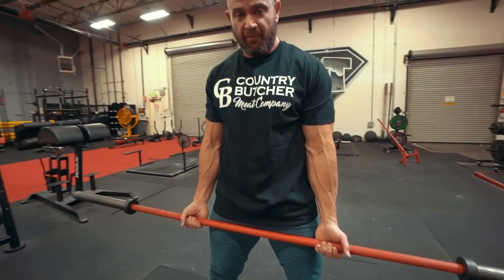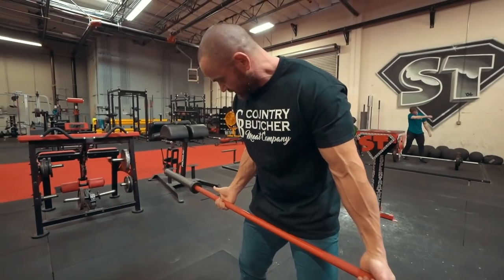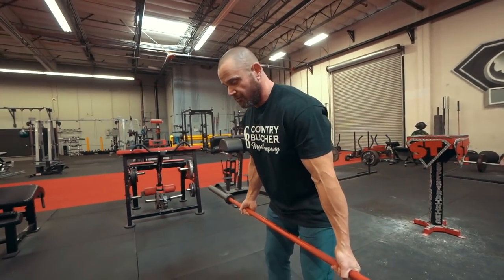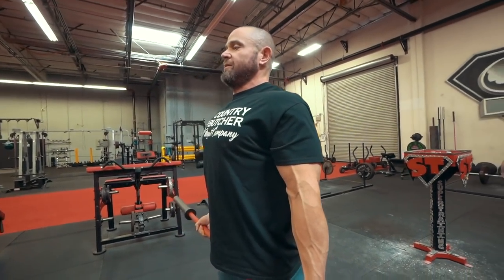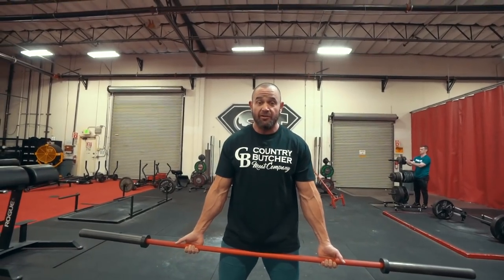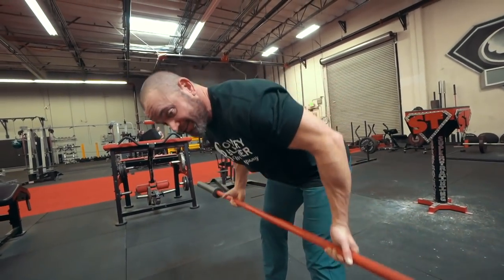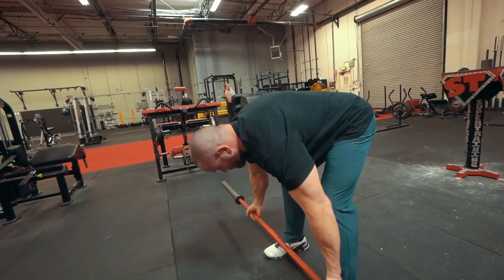As always, we want to try to keep the back flat and organize our spine. How do we organize our spine? We make sure we're not rounded over and we make sure we're not overextended. I'm just going to get my back nice and neutral and stand tall. Here's how we do this Yates row. The weight is light, so I'm not too concerned if the lower back rounds over a little bit because this is a warm-up. I'm trying to get those weights as low as I can get them.